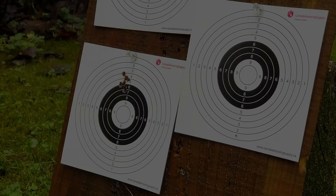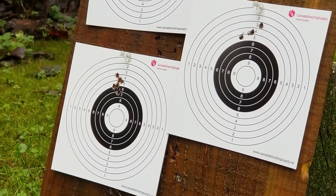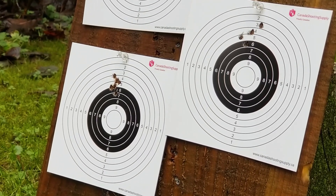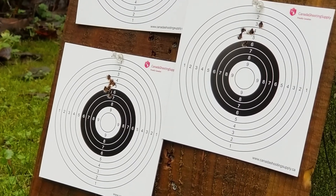For the third group, I'm switching to the 14.66 grain Field Target Trophy pellets. Despite the fact that I got three of the seven shots through the same hole, this isn't really a great group, and it kind of mimics what I was getting in the last video with the red dot.